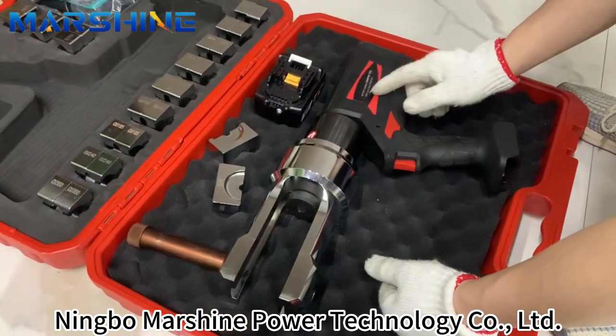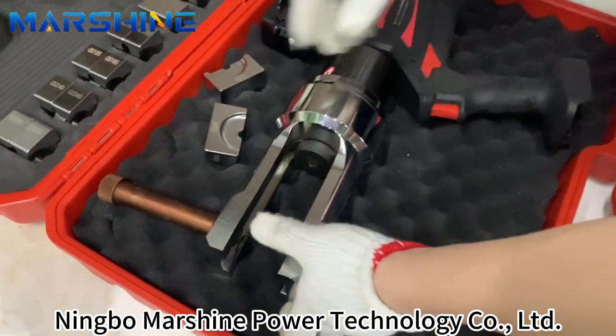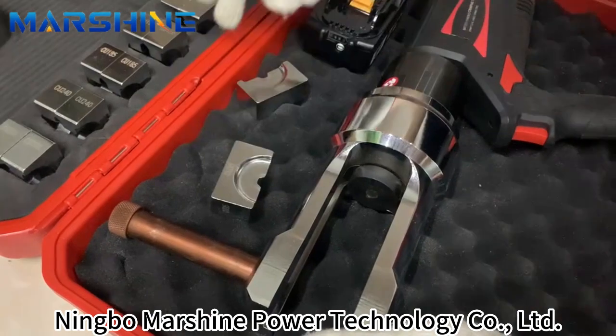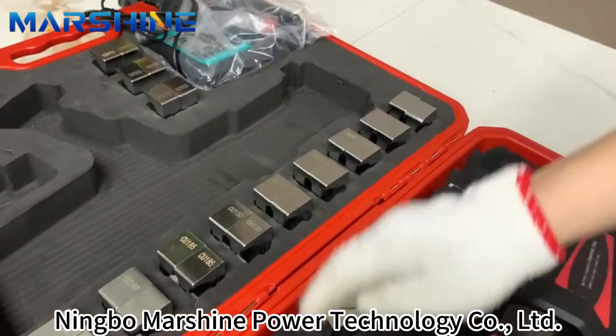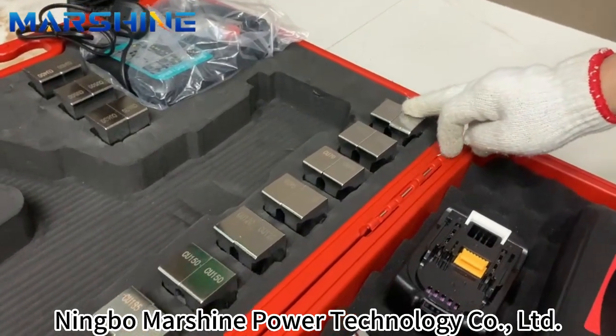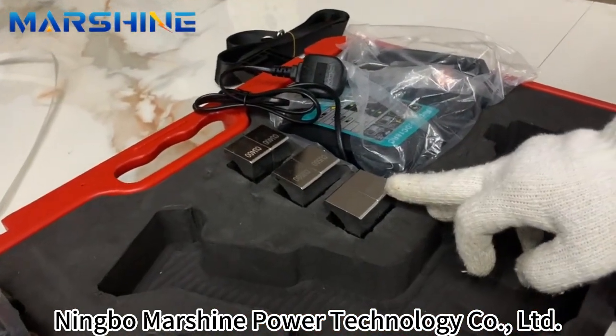I'm going to show the battery power climbing tool. First we just install the modes. There are many modes, many types from 25 to 630.